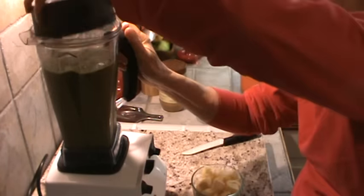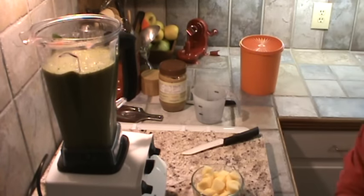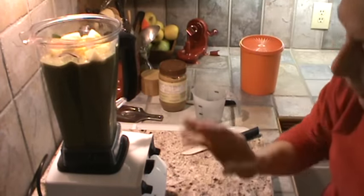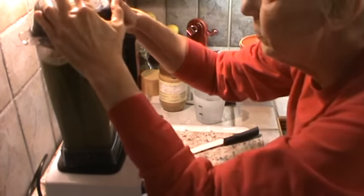I forgot to put in my apples — plus I had to rinse my hands off. So this is two golden delicious apples. Dump those in. Now we've got everything in here, so grind it up some more.